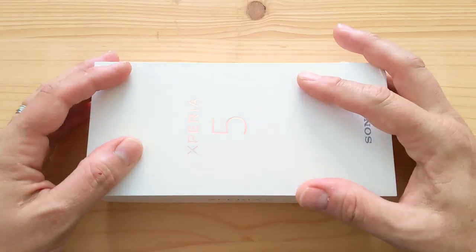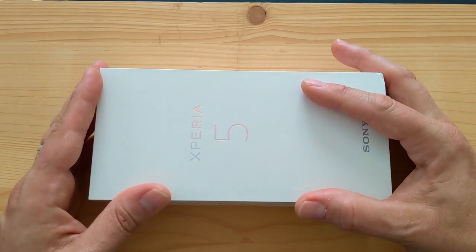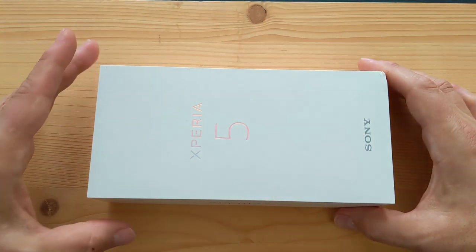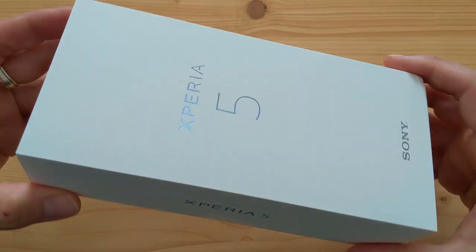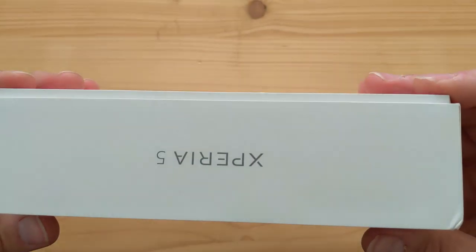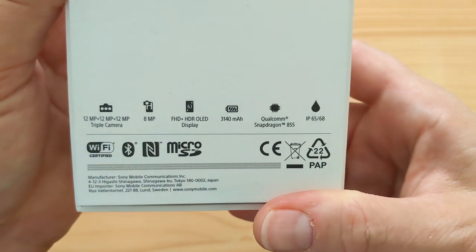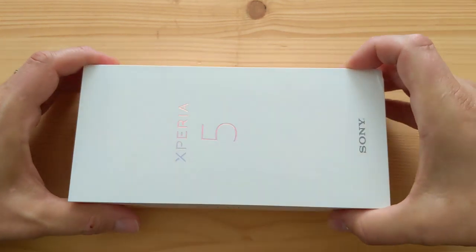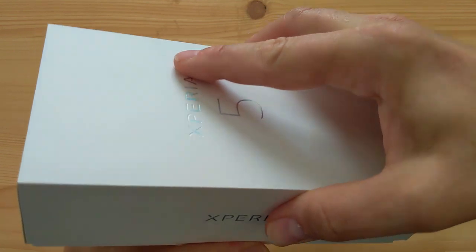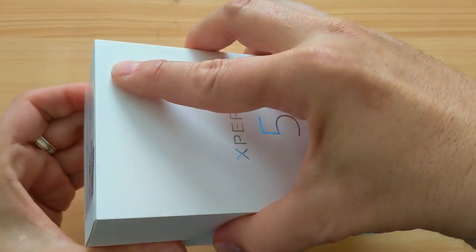Welcome to another unboxing — this is the Sony Xperia 5, the compact version of the Xperia 1, with pretty much the same specs. This is exciting because you don't often see compact high-quality flagship phones these days. The Pixel 4 is one of the few, and the LG G8 is another.